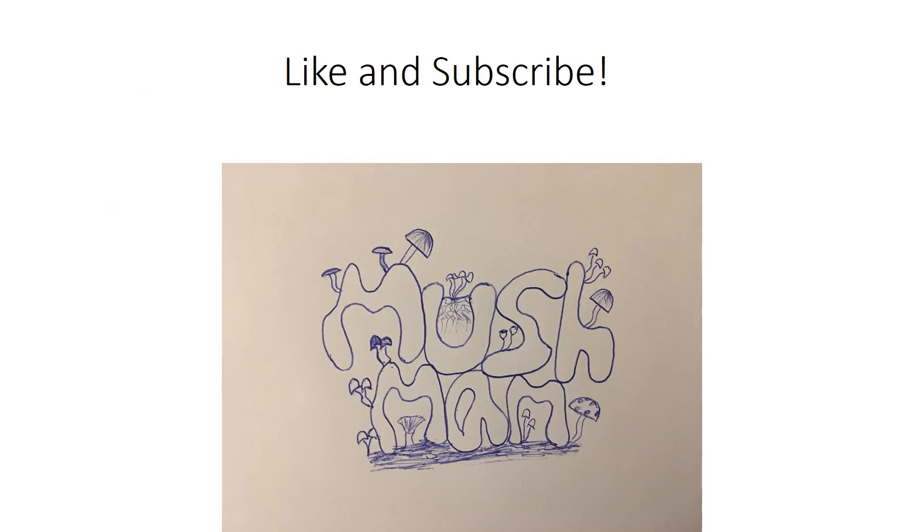I'll be posting a video on what you do next to grow mushrooms from the spore print. Make sure you like and subscribe. If you want to get a complete guide on growing mushrooms, I put a link in the description — it's the guide where I learned everything and I would definitely recommend checking it out. Happy growing!